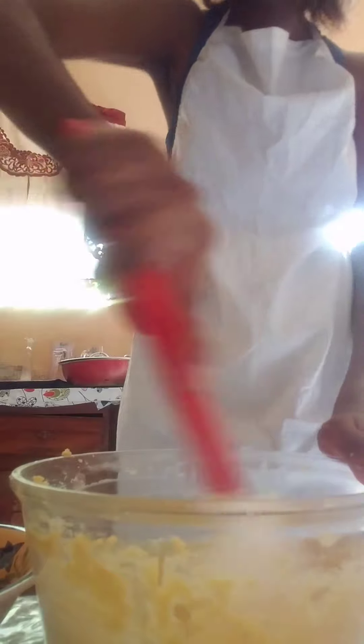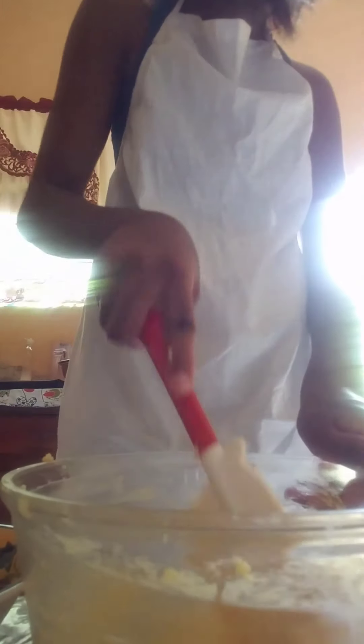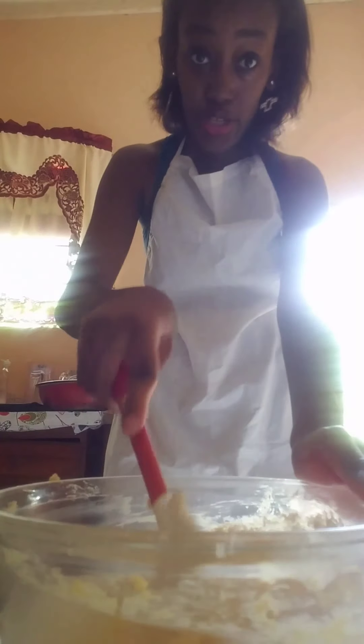I'm still mixing it in. Then you're going to gradually add your flour. When you're finished adding your flour, it's supposed to be stiff — the dough should be stiff.